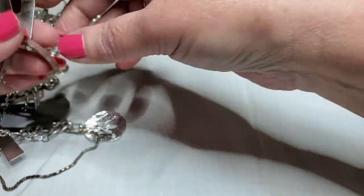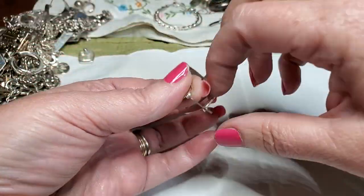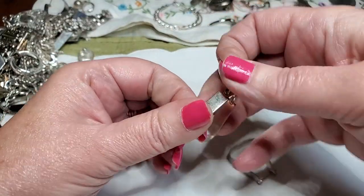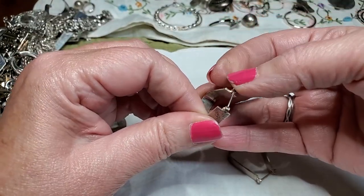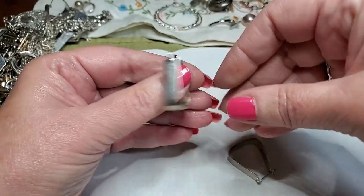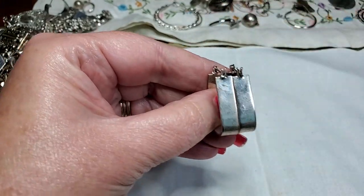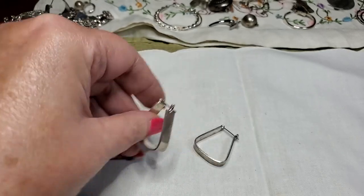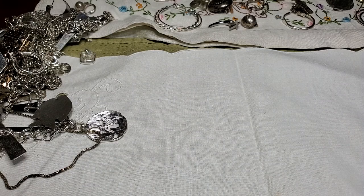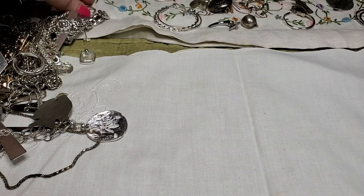Here's two more — these are cute too, I like these. They just need a little cleaning like those other ones. No marks. Very cute. Just for the heck of it, let's try — yep. Very cute though.